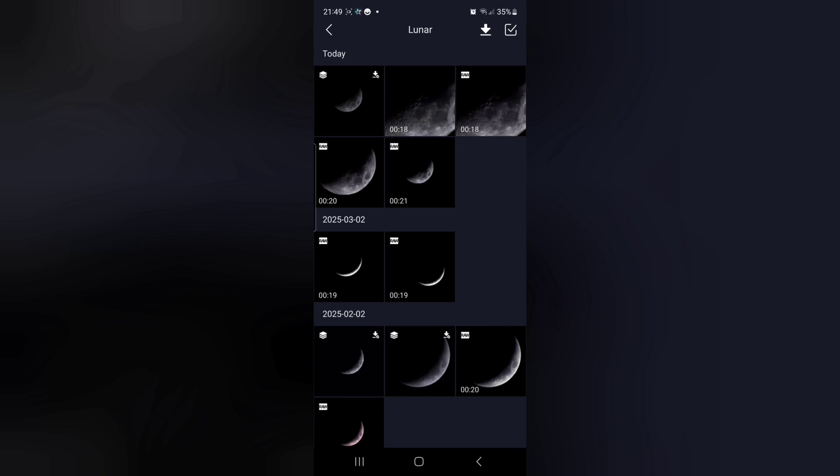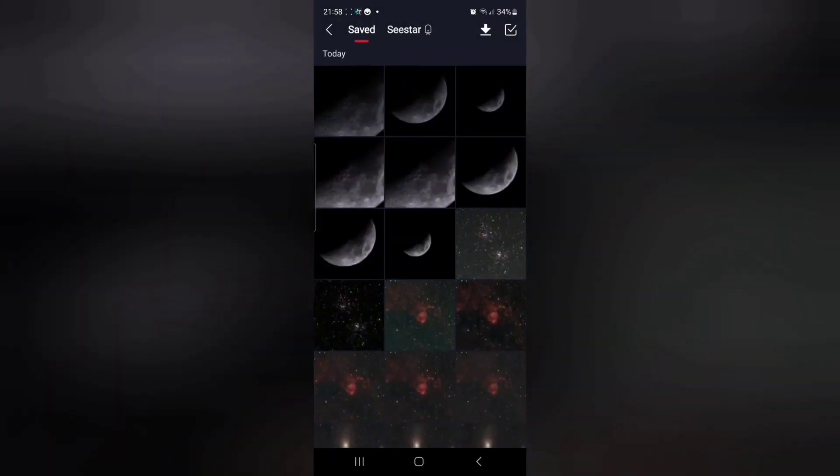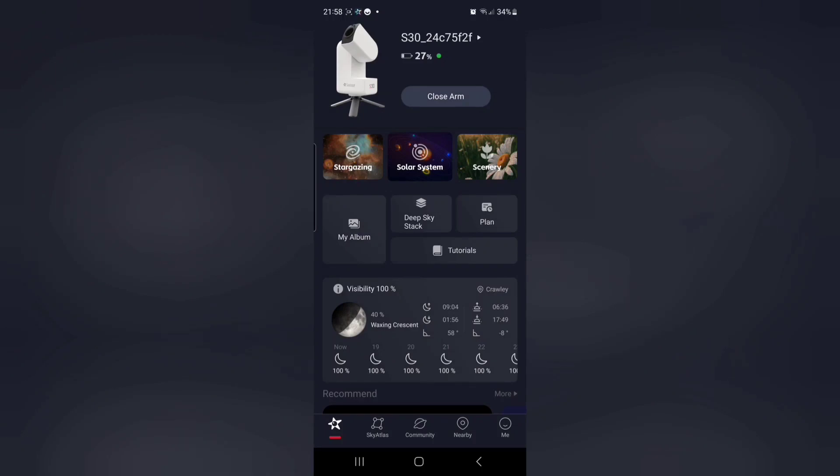Now just backtrack your way up to the main SeeStar menu and close the SeeStar down. You can then take the image on your phone and do a little bit of editing in whatever phone editor you happen to have. The editing tools within the SeeStar itself are quite good, but I usually just take the image and do a little bit of editing in my phone editor.